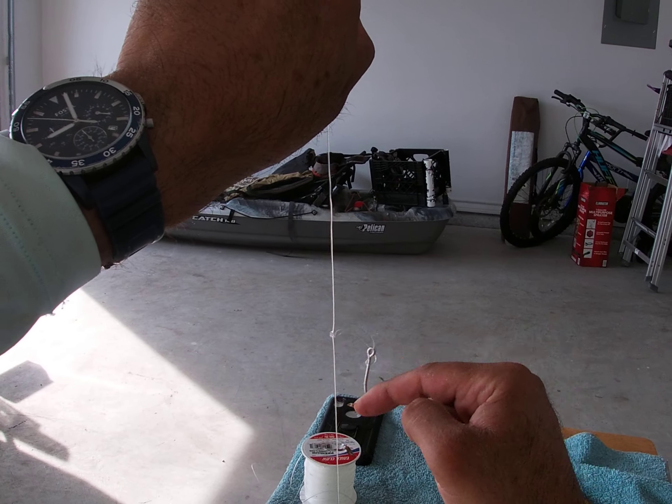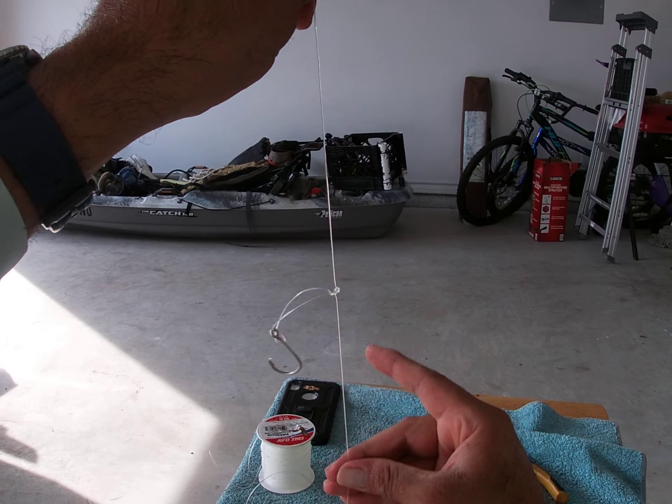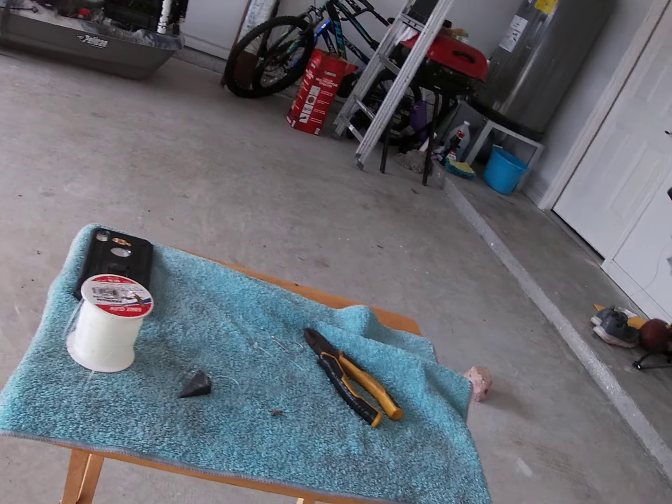One fish that bit the bottom hook got free and I was able to reel in the big fish on the top hook. All of this is one single line — no cuts. When you have a leader from the store that's been in the water constantly and you're catching big fish, it'll break off because it gets brittle — it's not made like it used to be. This is how I make my leaders, guys, and it saves me money.